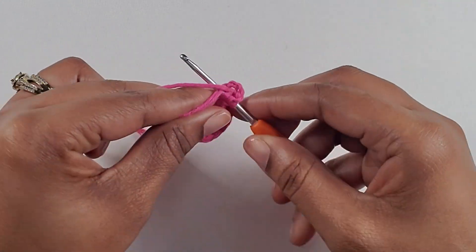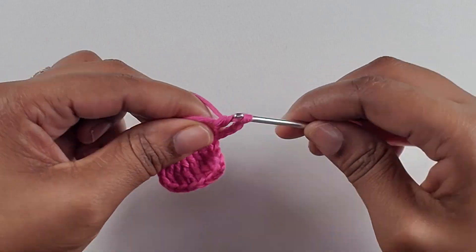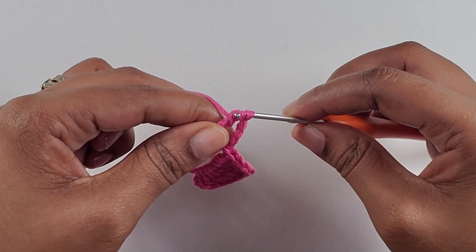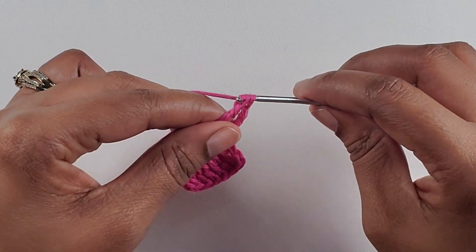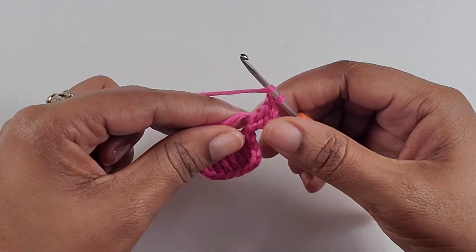Now you are going to wrap your yarn twice and repeat the same thing that you just did on the first side — making your treble crochets and doing the same exact amount.